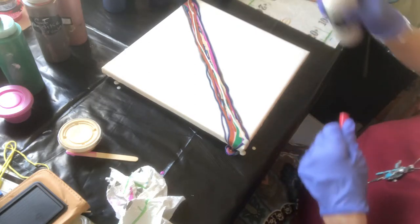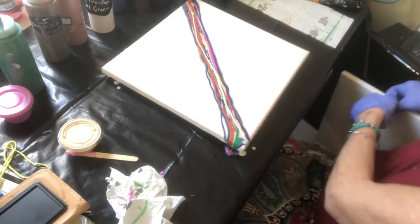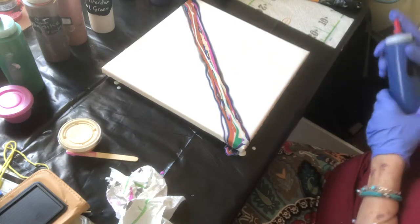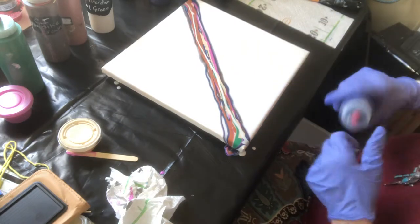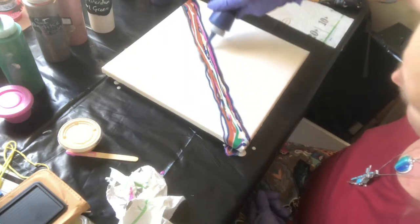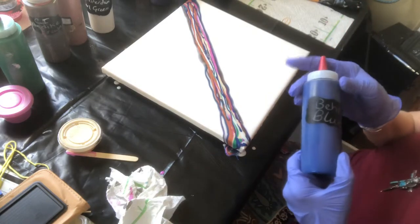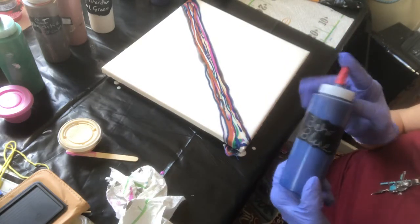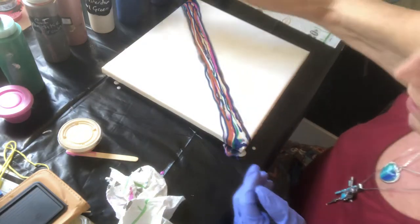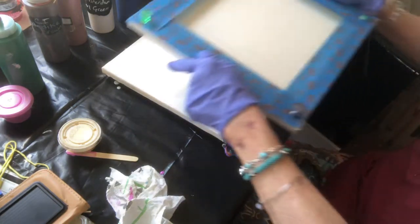And then I have this Amsterdam pearl green — we'll see what this does for the whole mix. Now that I have my colors and I'm fairly happy, I might run one more bit of the bare blue down there. This is actually a house paint — I don't know which color it is because it was something somebody else had mixed up, but for 50 cents I'll take it. 50 cents is the perfect price for me.